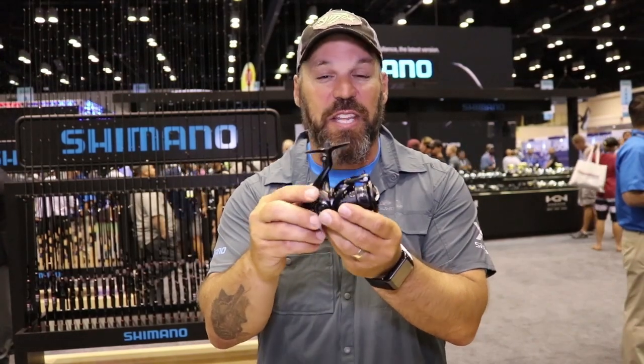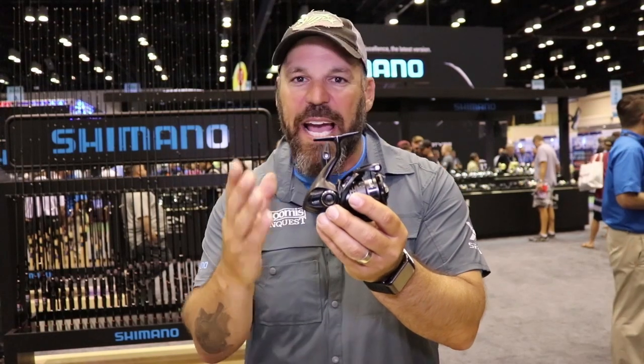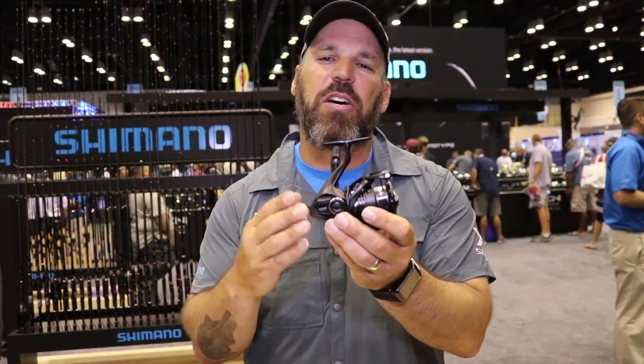It's got some key features that I love. Hagane — that metal body concept. Metal body, metal gear, X-Ship. Lots of power, micro module gearing in this reel. And the other thing that's really cool is it's got something called X-Protect.